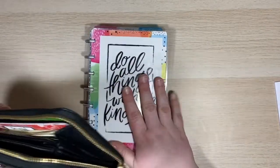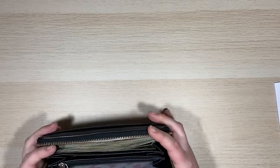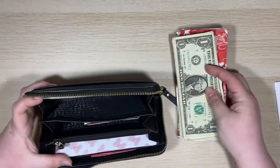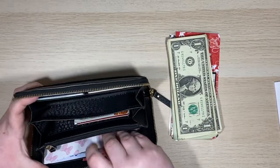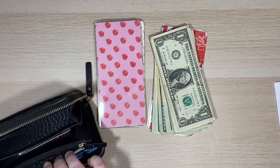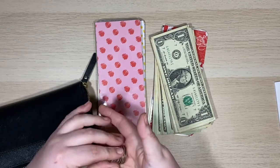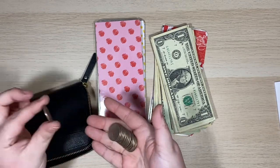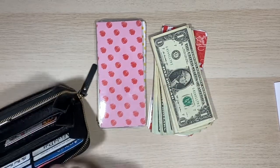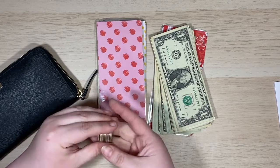I have my wallet and my sinking fund binder. I'm going to go ahead and put the sinking fund binder off to the side. There will be a video coming up — I am going to be changing up my sinking funds and my sinking fund binder. It's going to be exciting, just wait! Let's pull everything out of the wallet. I do go through all of my change, and I literally just have quarters. I know I need to go to the grocery store — I usually go to Aldi — so I'm going to leave one quarter in my wallet.